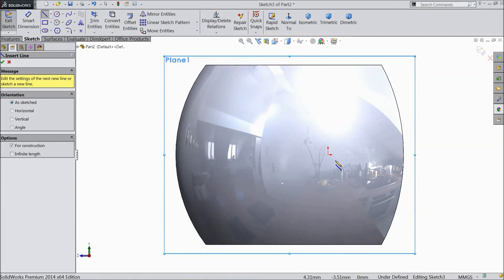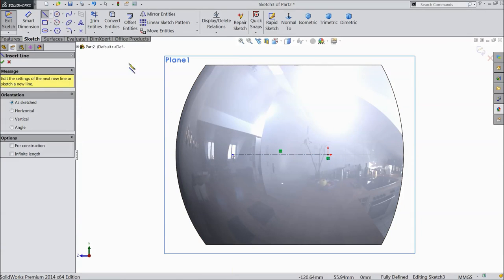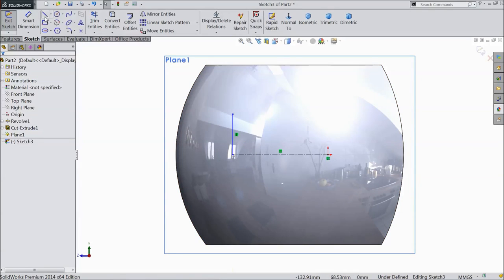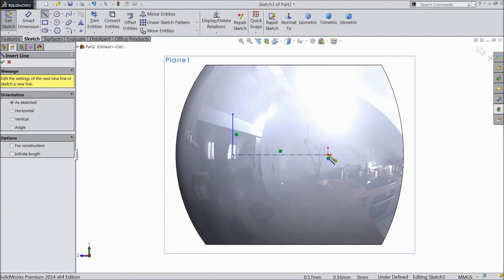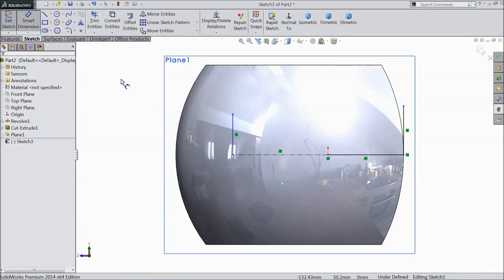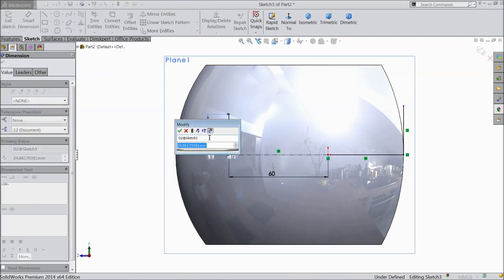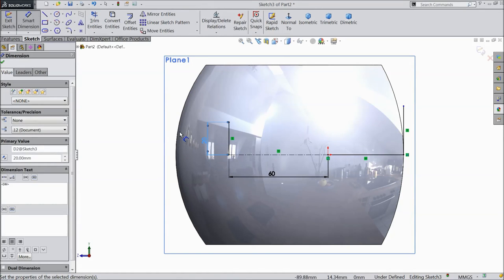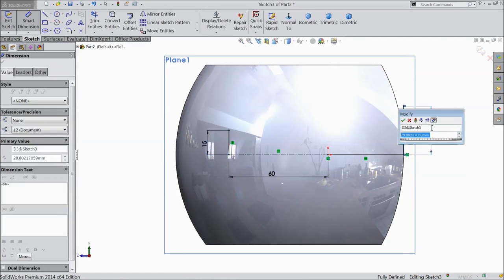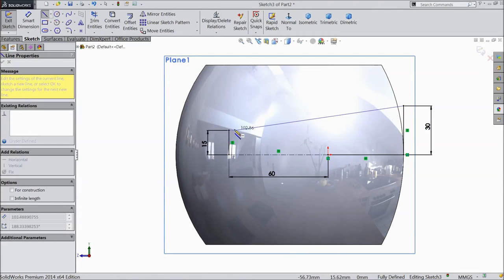Choose center line. Choose align. Again choose align from here to here and up. Now choose smart dimension, assign 60mm, vertical length 20mm, keep 15mm and select 30mm.